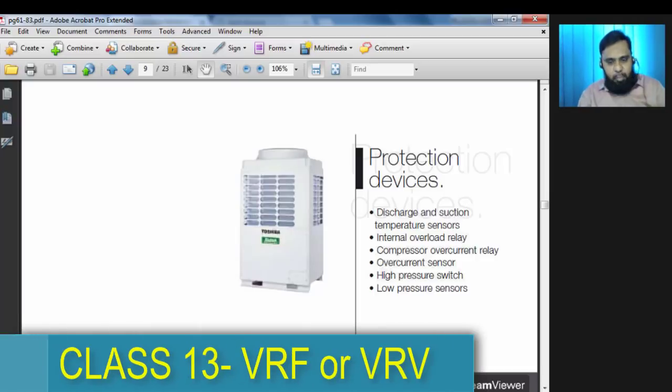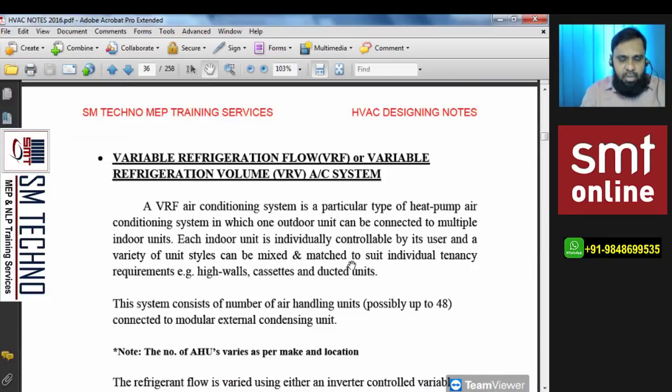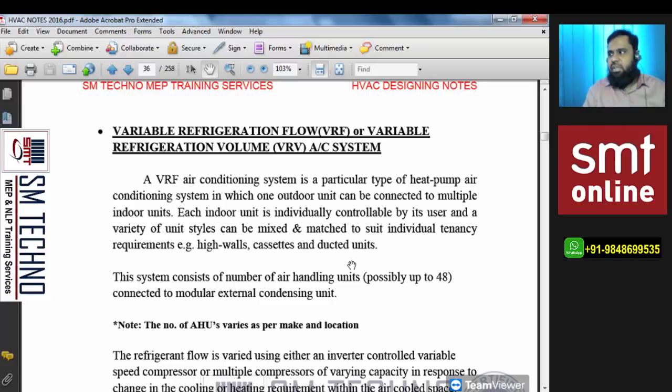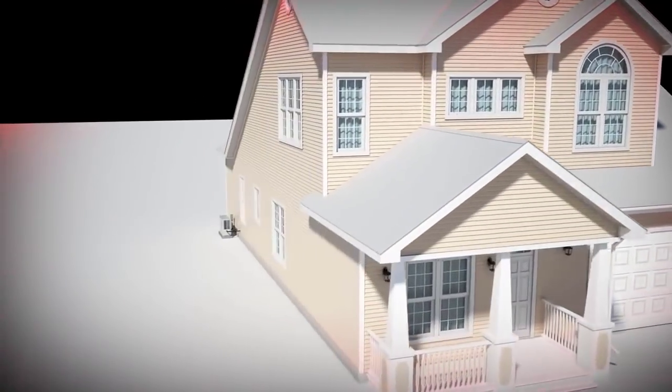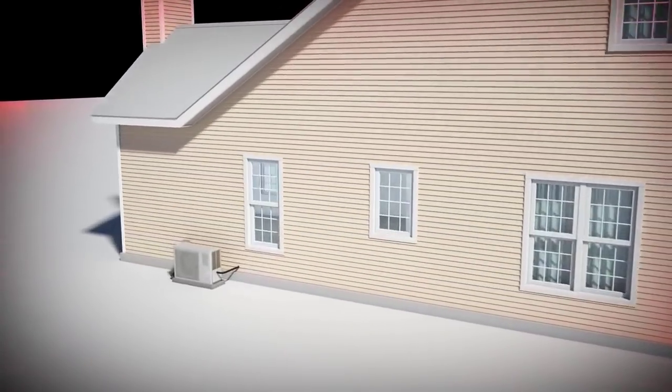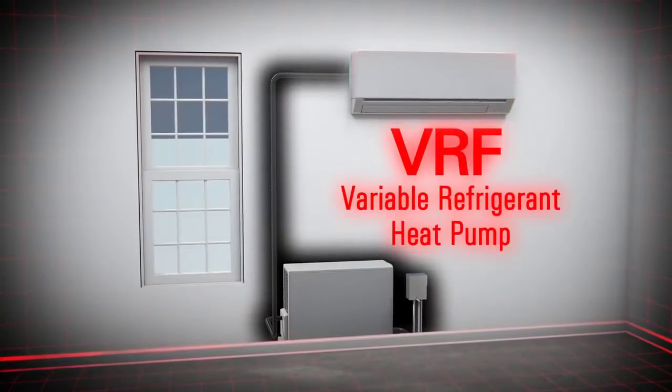VRF class will start now. Yesterday we learned some basics, so let me read the theory first. There are three types: first is cooling only, second is heat pump — cooling plus heating but only one at a time, and third is the recovery type — cooling plus heating simultaneously. Over the last 20 to 30 years, heat pump technology has continued to evolve and today homeowners can choose from a variety of systems that best fit their needs.